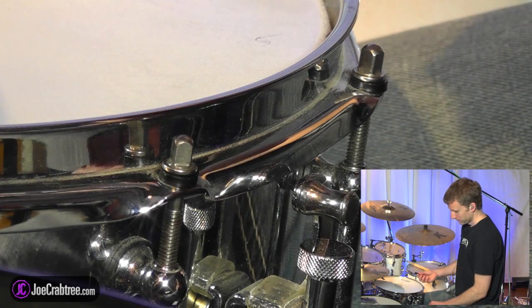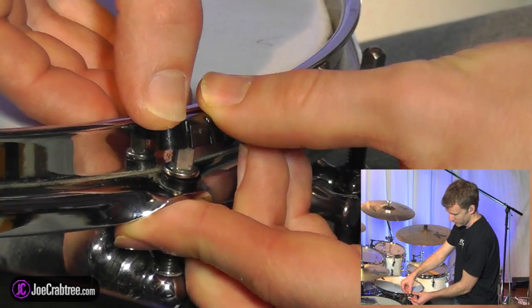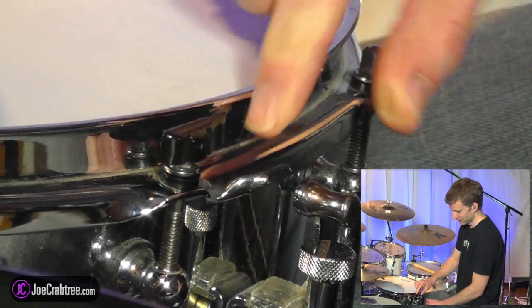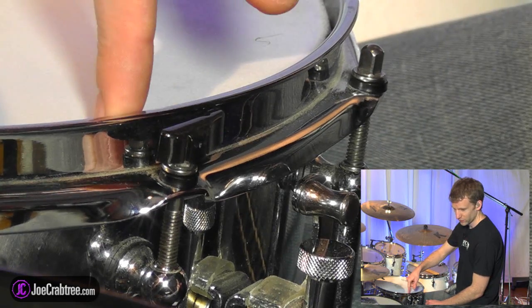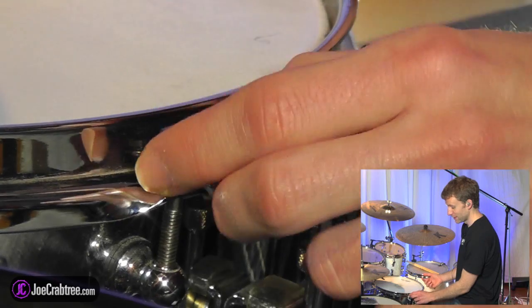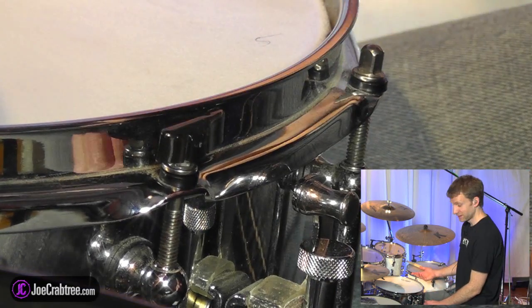Basically, all you do is put it on top of the tension rod, push down, and then you make sure that the tail is pushed against the hoop. So if you were going to tune this up, you would tune it that way. So if it's going to detune, it's going to go this way, and this is just stopping that from happening. This is a really good fit on there — this tension rod isn't going to slide. And that's it.